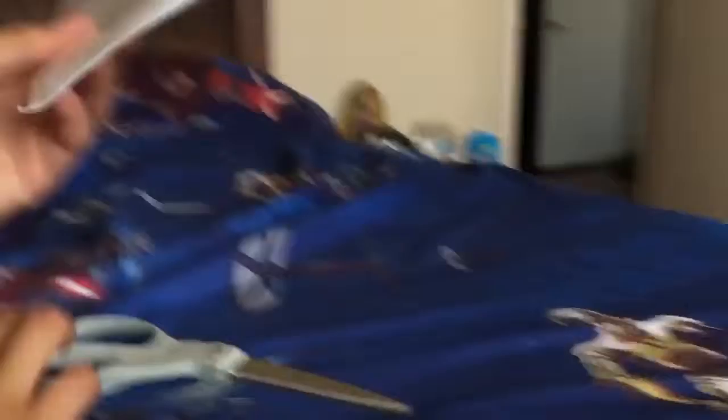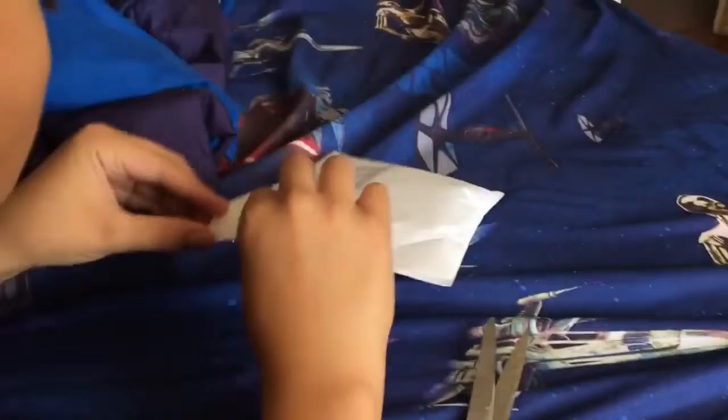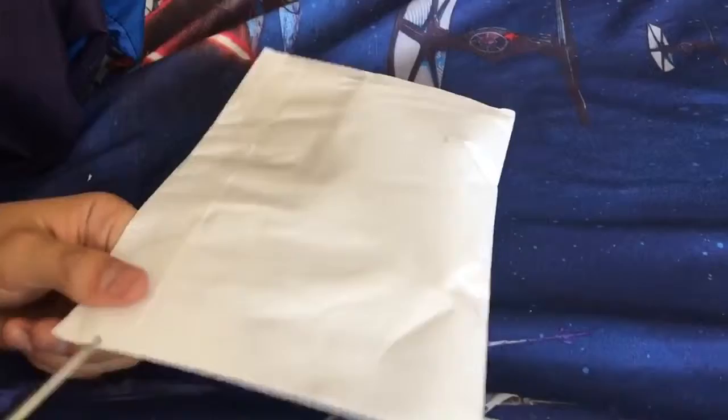I'll just cut this part open because I want to keep the package. Everybody watching this video will probably know Fortnite — everybody in the world. I literally have the package from last year. I don't even know how, because I just preserved it. This is pretty intense package cutting and opening here. I'm going to make a little slit here, and actually I'll just cut this part open and open the paper.